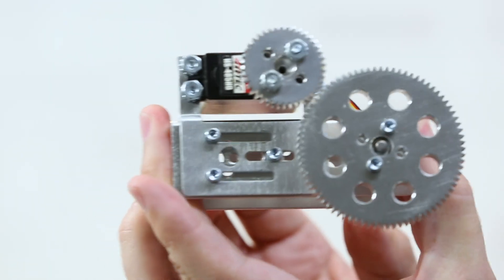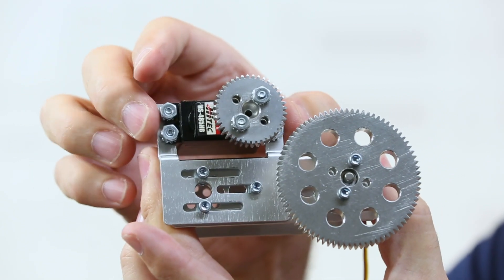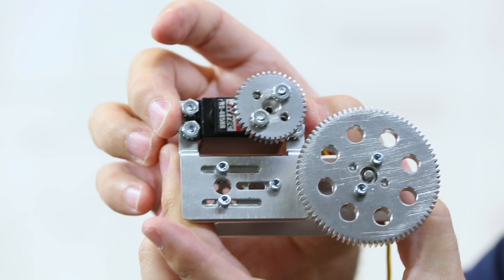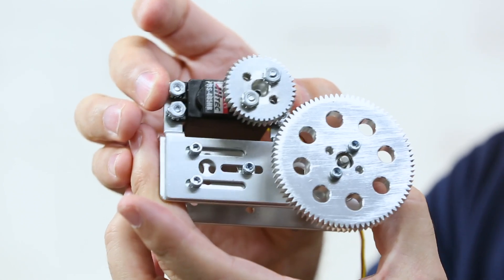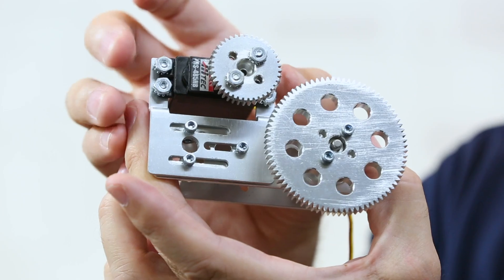I have here a standard size servo mounted on a channel, and as you can see, because of the adjustability of my bracket, I can slide it and actually mate up the gears where I need them to be — even in a position that might be an uncommon type of dimension. That bracket allows the type of adjustment in the mounting point to make it very versatile.